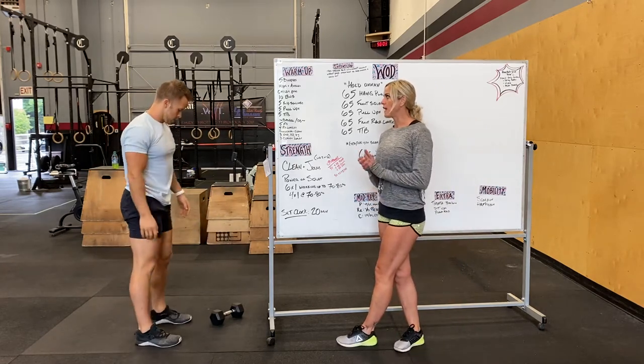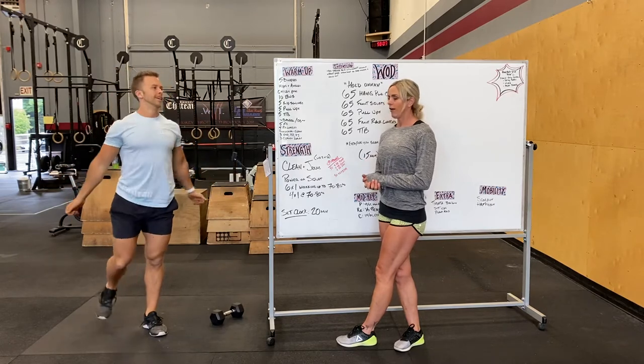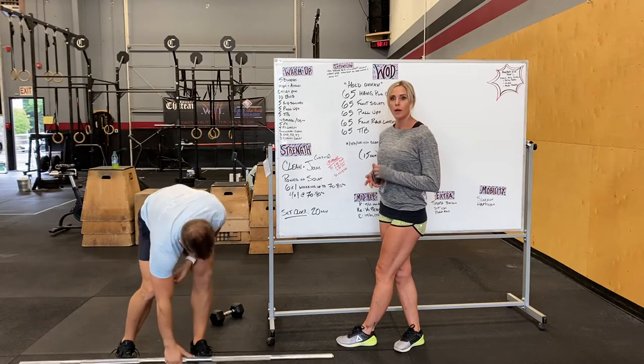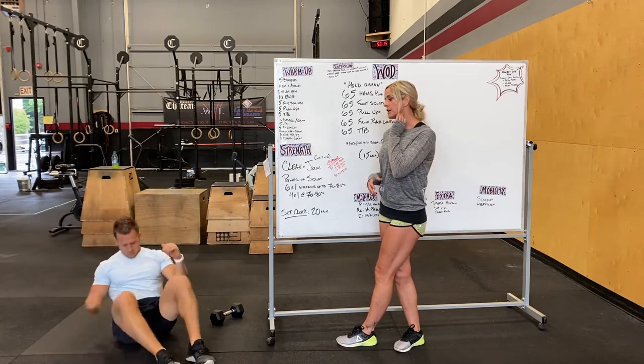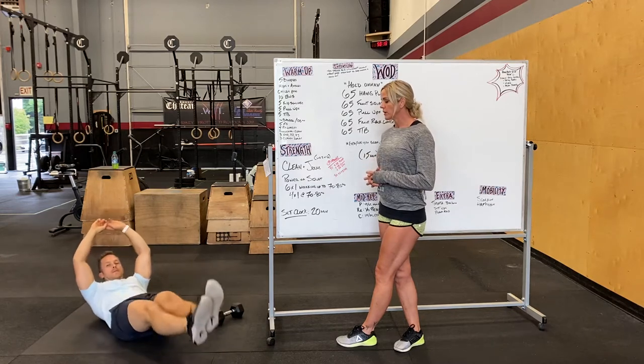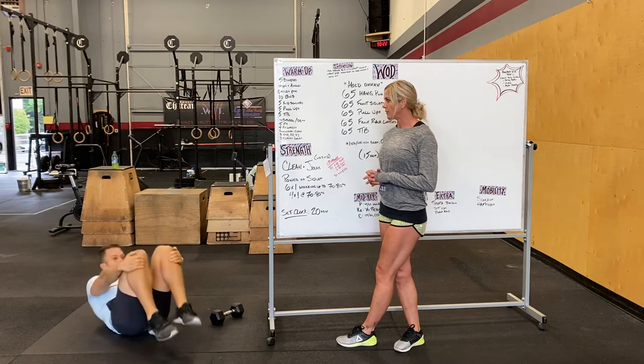After that we're going to do five hip swings. For those who do not have a full bar, that'll look like hollow rocks — getting into a hollow rock position, feet together, hands over your head, doing little rocks, trying to keep that low back in contact with the floor, shoulder blades off the ground.